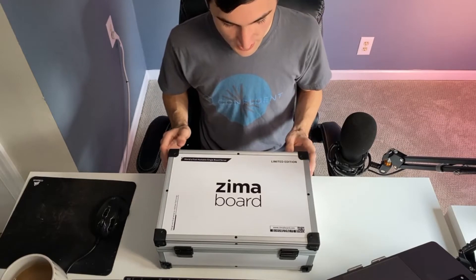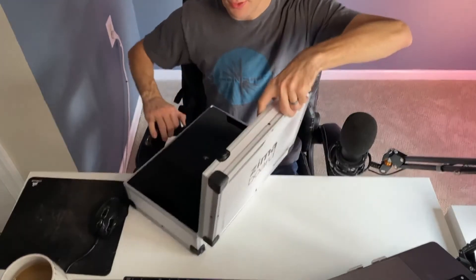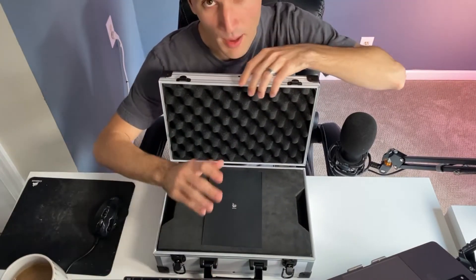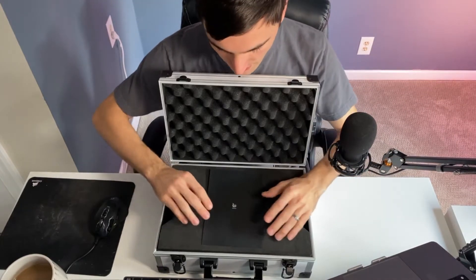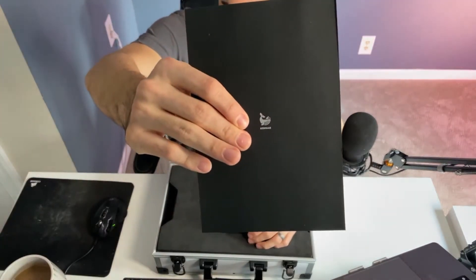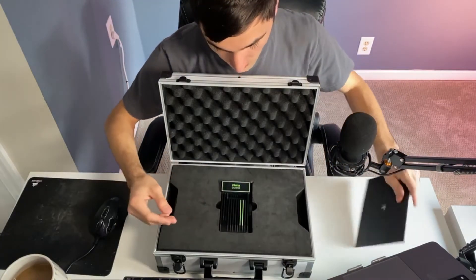Super big thanks to John and Lauren for sending this over from the Zima Board team. If you haven't checked out their Discord, you totally should — everyone's discussing not only this board but their operating system which they're building out, which is Casa OS. Also, super attention to detail: on the letterhead that's Ice Whale Technologies' logo, and this is just a nice letter from Lauren.